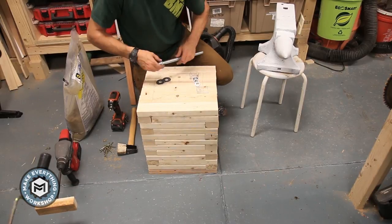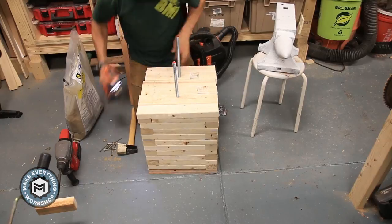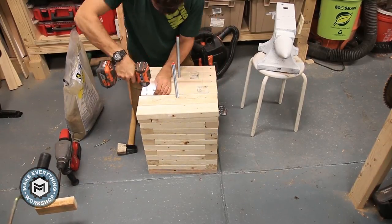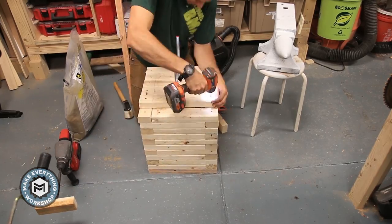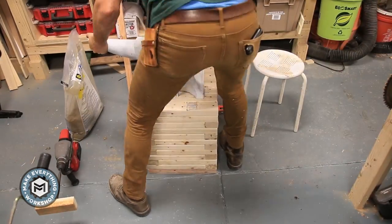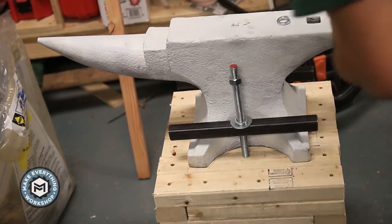Now I'm assembling the bolts. This is a build-your-own bolt kit from Home Depot — 5/8-inch rod with a nut, lock washer, and large washer. I set these up and make sure everything is nice and tight and that I have as much sand in there as I possibly can.